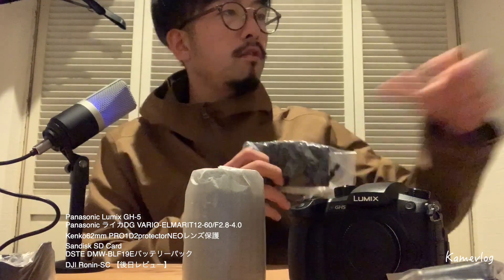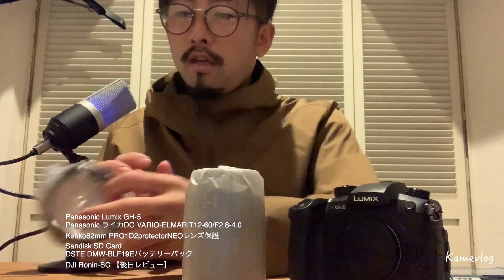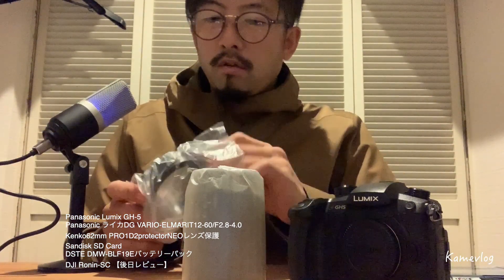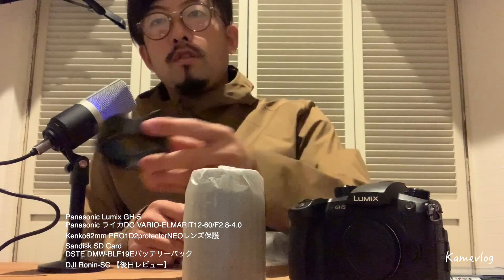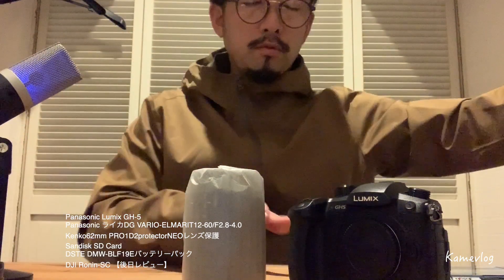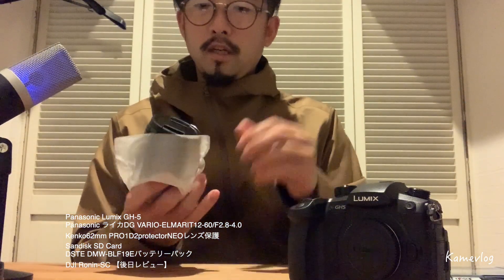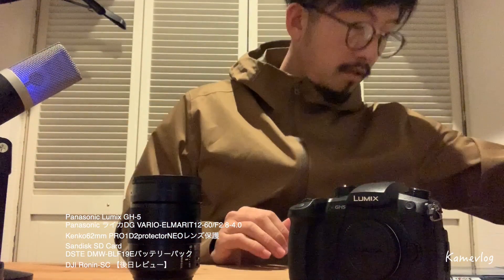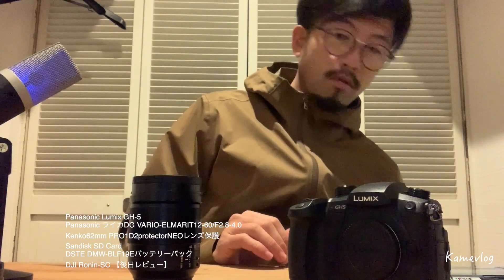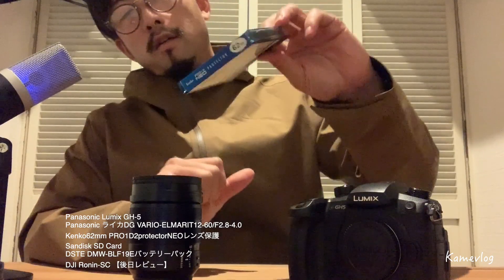ライカって言ってましたね。ライカDGなんちゃかんちゃら。このレンズはこのカメラには、望遠とかすごく調子がいいと。GH5はレンズは買わずに本体だけ買って、レンズはまた別売りで注文するという形にしました。じゃないと、ちょっともったいないんですね。というところで、レンズきました。あ、これレンズ入れですね。レンズ保護。